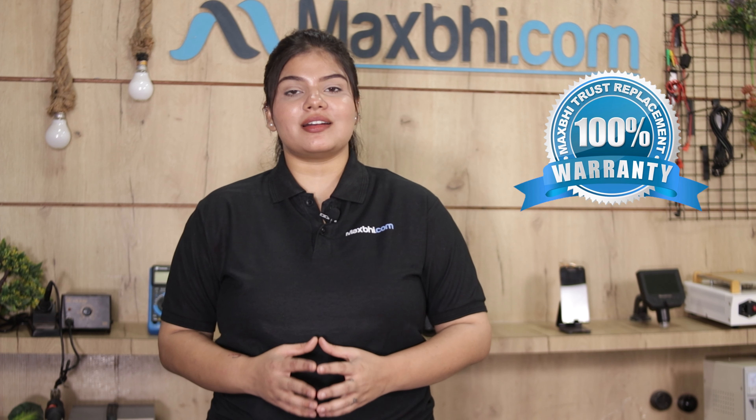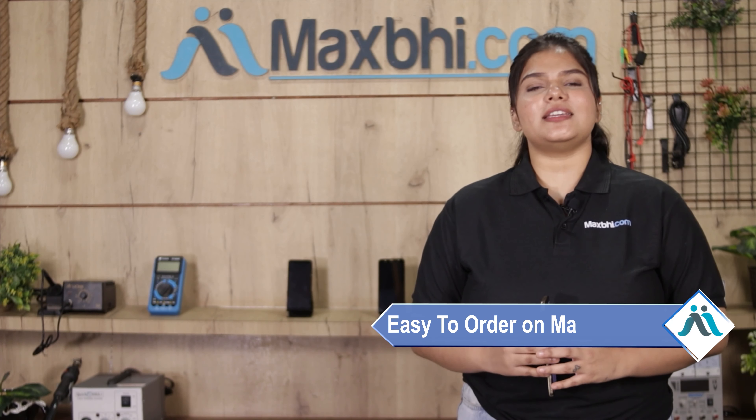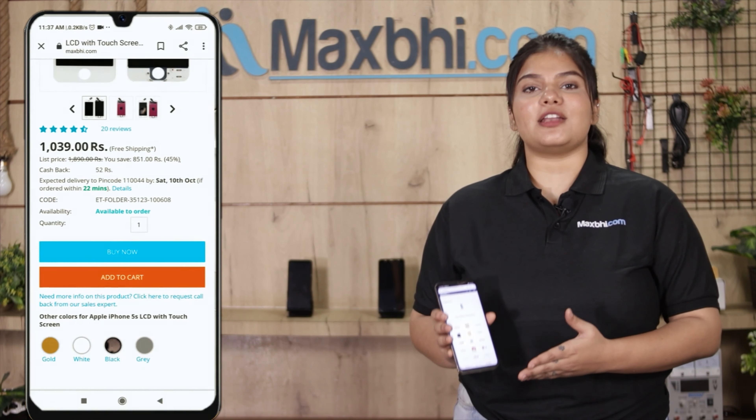जिससे आप श्योर हो सकते हैं कि product खरीदने के बाद आपको कोई भी परेशानी नहीं आएगी. Friends, Maxp.com पर order करना बहुत easy और simple है. हमारी website Maxp.com पर अपने product को search करें और product page पर जाकर Buy Now पर click करें.